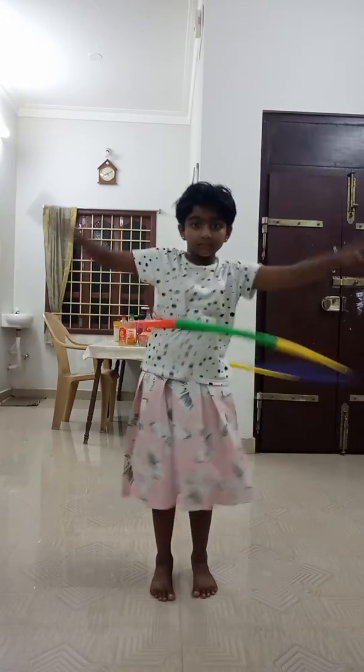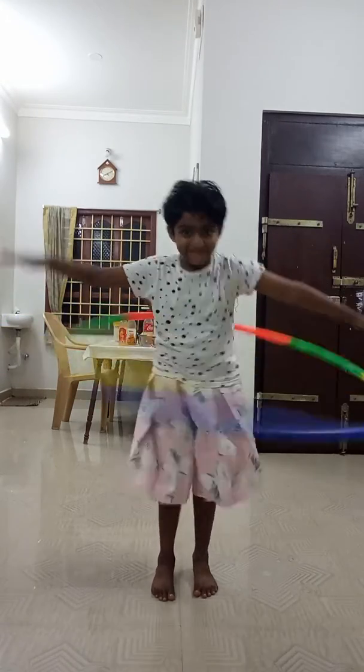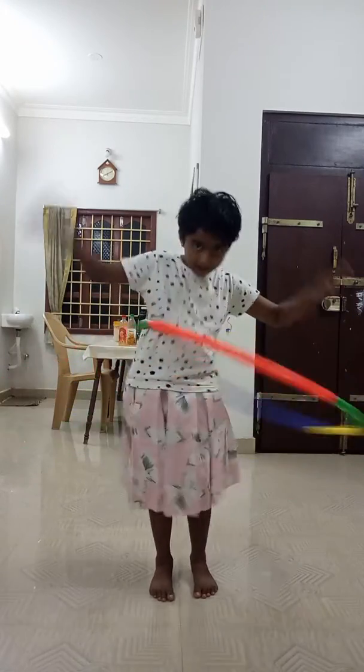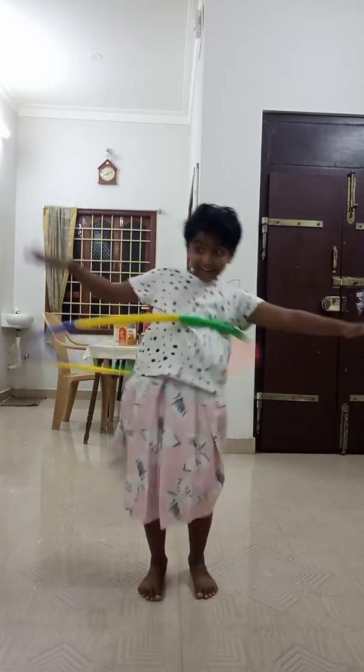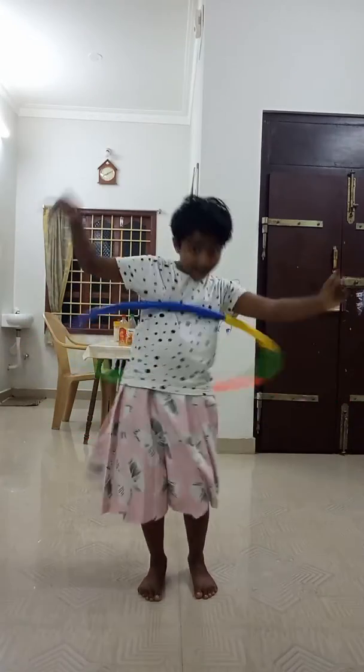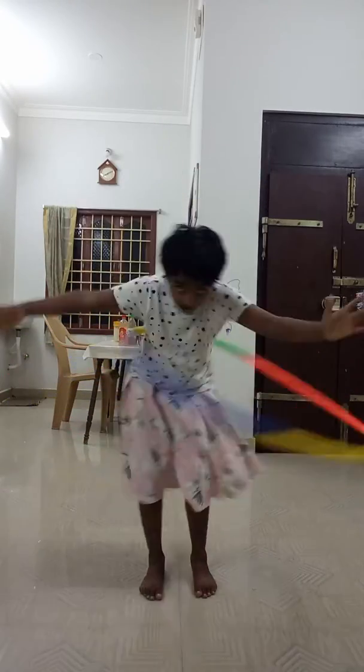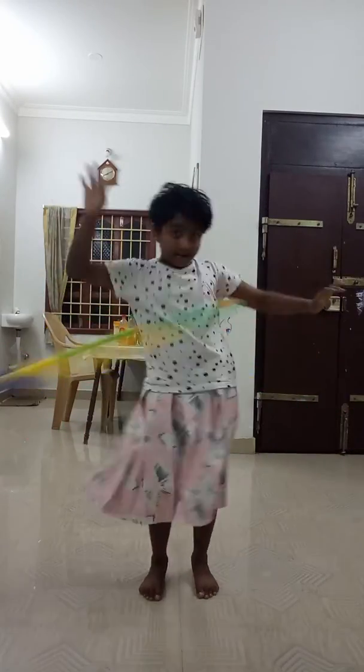And turn. Slowly, I am doing it for you. It's working. Turn. I balance it. For you, I am doing like this. Slowly.